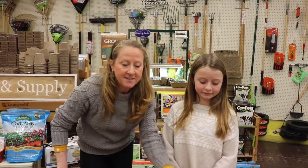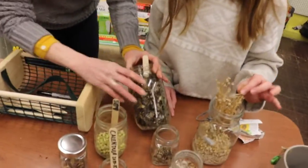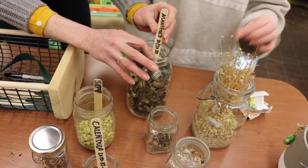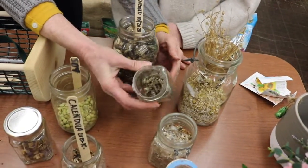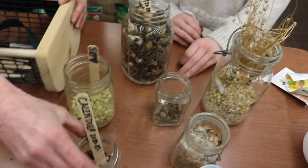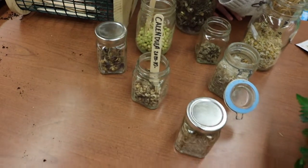These are some seeds that we harvested last fall. We really worked hard to save a lot of our seeds throughout the season and you can see here we have marigolds from October. We've got a ton of chamomile here. These are called flamingo celosia. This is calendula. We have some soybeans here. Lots of stuff.